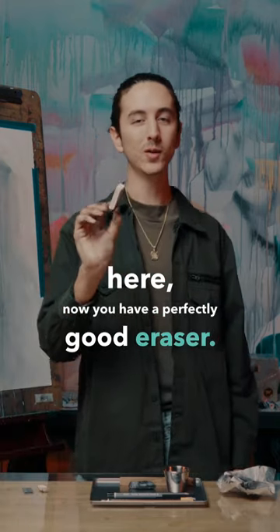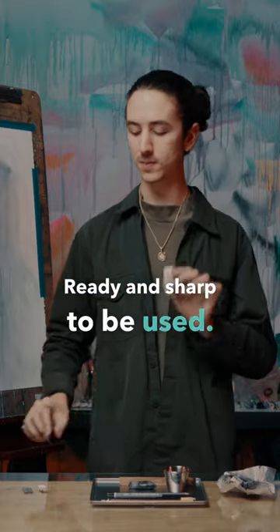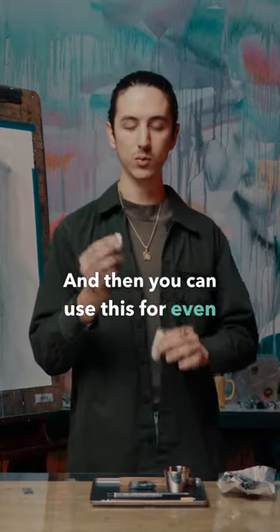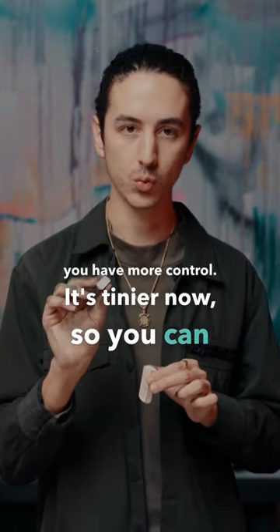Now you have a perfectly good eraser, ready and sharp to be used. You can use this for even really small areas because you have more control — it's tinier now so you can really control it.